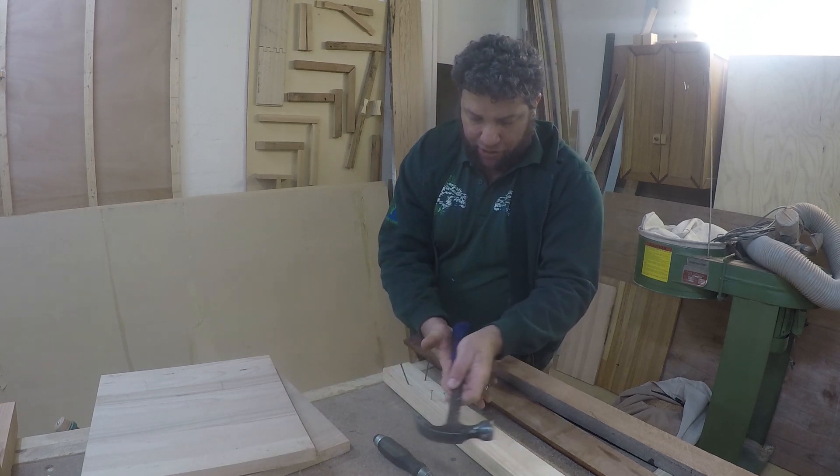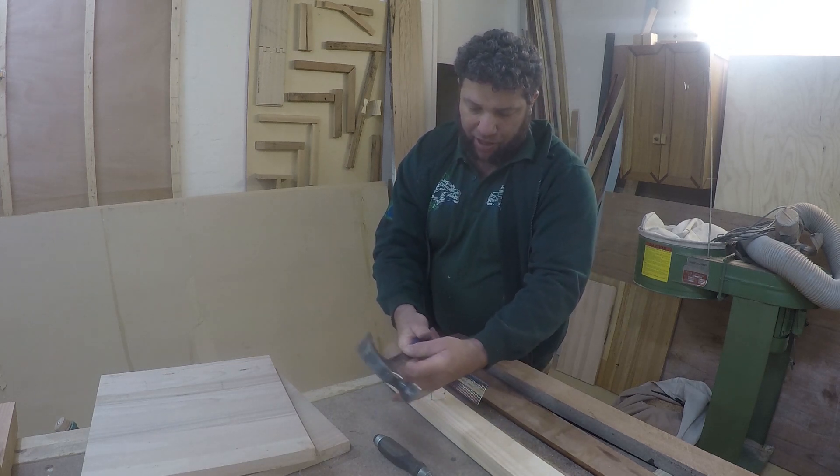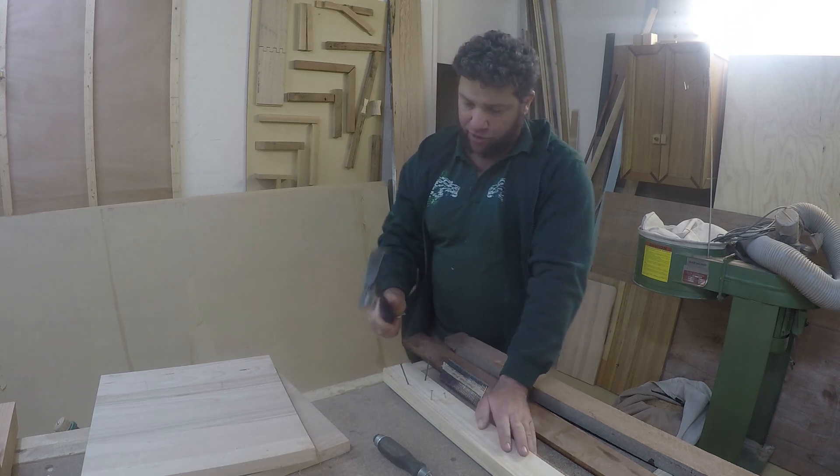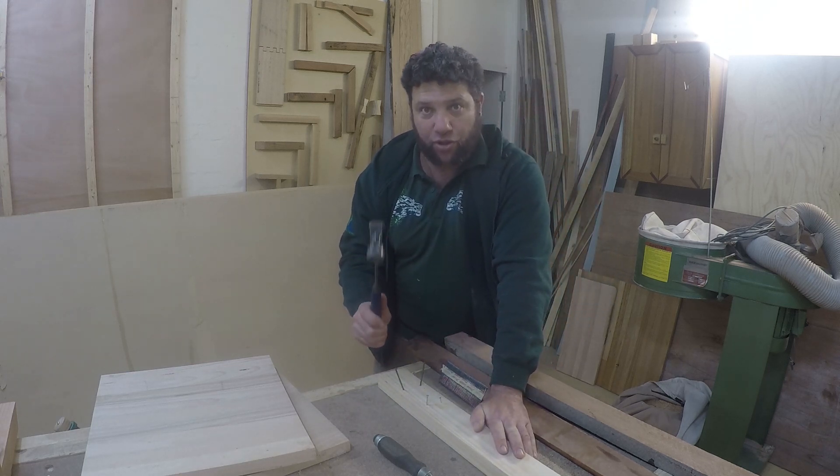So I've got my lifeline, my hammer goes in there, my grip comes around and pushes into that, and then my fingers go here. This is fairly loose the whole time, and then I've got really good control of my hammer.